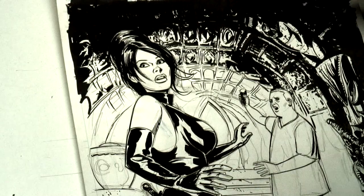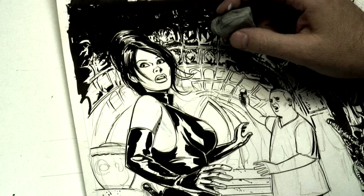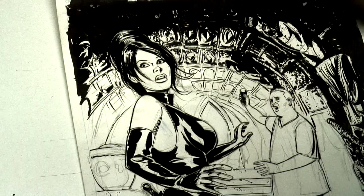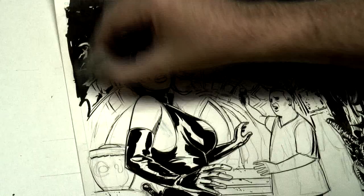Once I've actually inked in a portion of it, now I want to get out my kneaded eraser and take out whatever pencil lines I have. Sometimes, when you use a soft pencil, you tend to blur it and make it a little dirty. So we'll go in here, and now that tells me exactly what I have inked and what I need to finish.